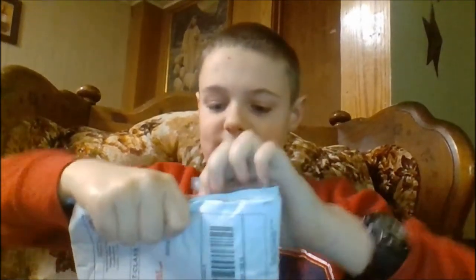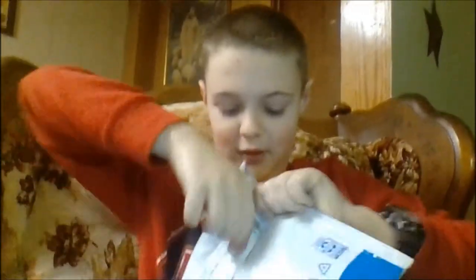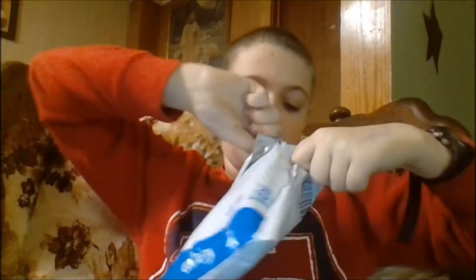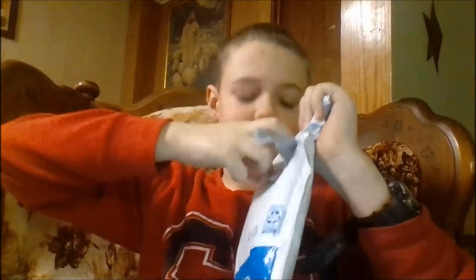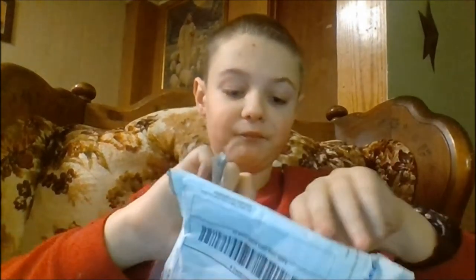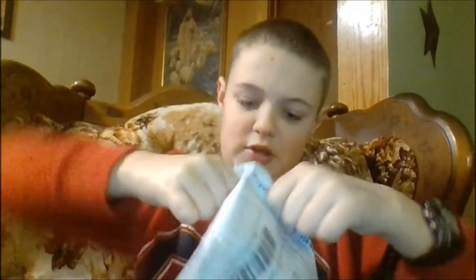So what I'm gonna do is I'm gonna try and rip this open. I know I'm not the strongest. Okay, there, I got it. I think the perforated line is giving me a hard time. But it's here.